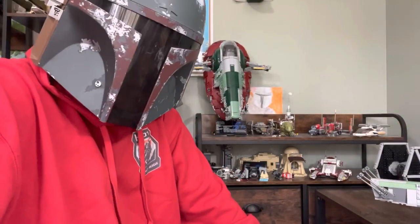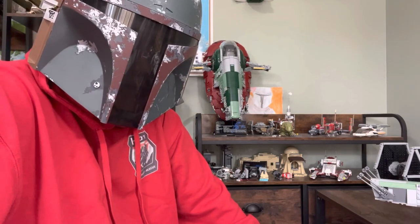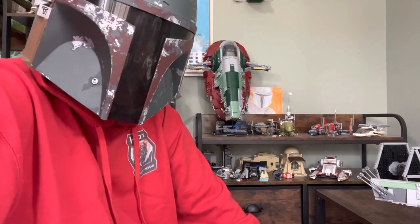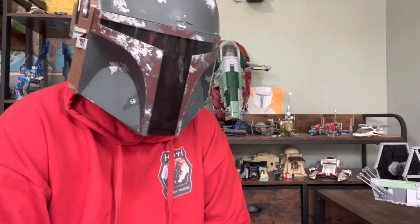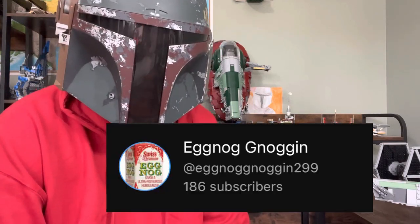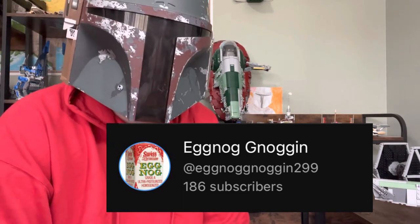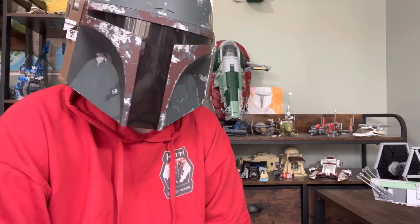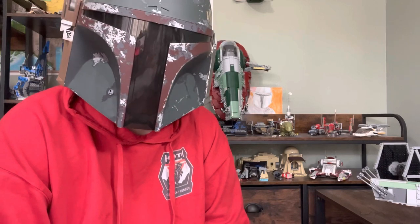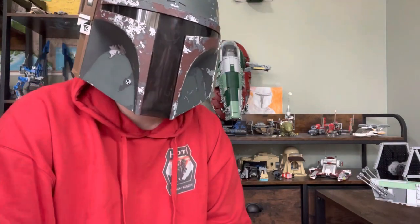Anyway, everybody, those are my thoughts on spring-loaded shooters. This is kind of an interesting video, but I thought it would be fun to make and it's something I wanted to talk about. On a more serious matter, thank you all so much — we're almost at 200 subscribers. That's so cool that you all thought my content was worth subscribing for. It really means the world to me. I really hope to see you guys in the next video, review, whatever I decide to do. But until then, stay safe. Bye-bye.